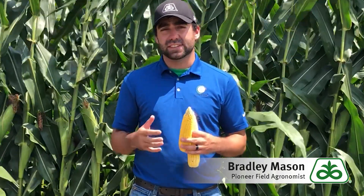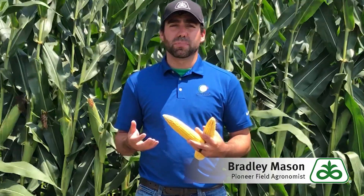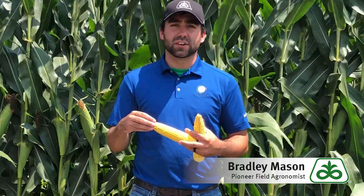There are several things that could abort a kernel. When we were just past pollination in the area, we were still seeing highs in the 90s and nights still in the 80s and 70s. That can put a lot of stress on this crop and could possibly cause some of the abortion to happen on these kernels.